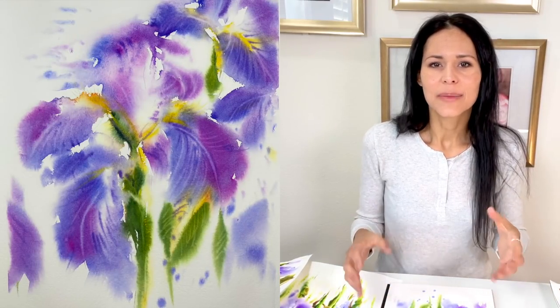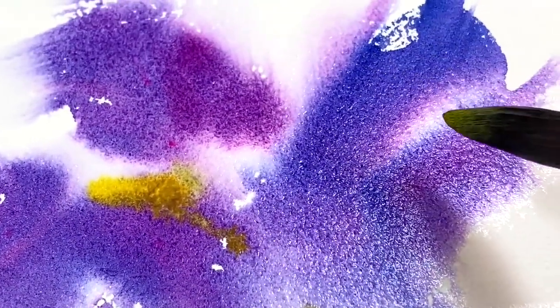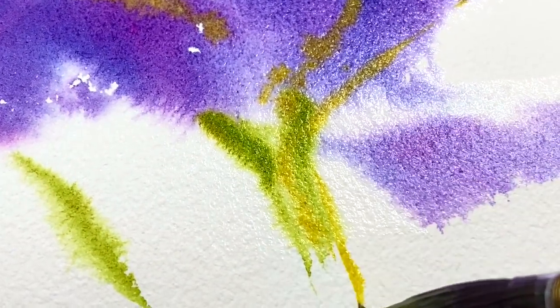Anytime I feel a little stressed out or I'm just having an okay day, that's when I like to go outside, look at the flowers, smell the flowers. A lot of times my husband just knows I want some flowers in my room, and that really changes a lot. Iris flowers are beautiful, and my daughter's favorite color is purple-blue. I teach her that purple comes from mixing red with blue, so purple can have so many different shades — same with violet. That's why I painted some iris flowers and I thought you might enjoy it as well.